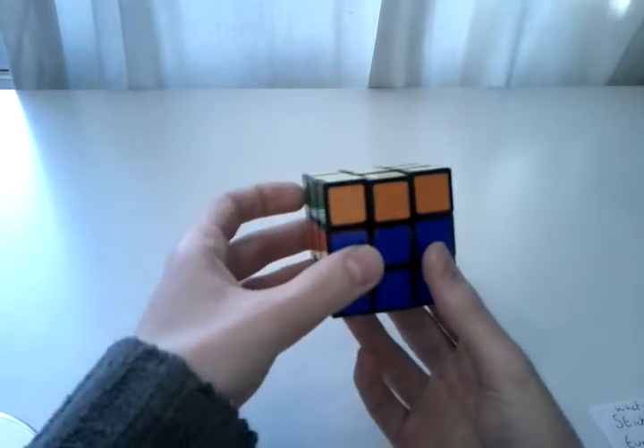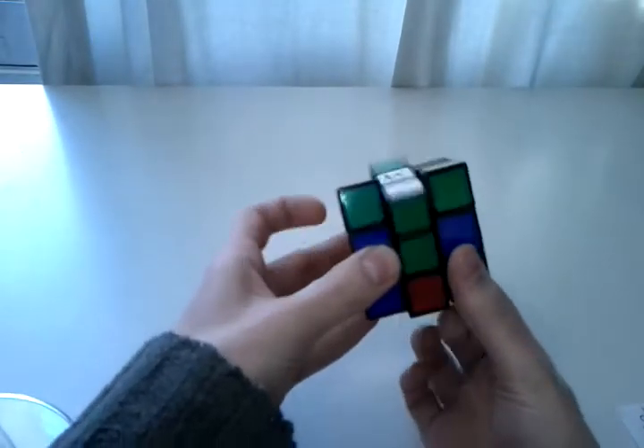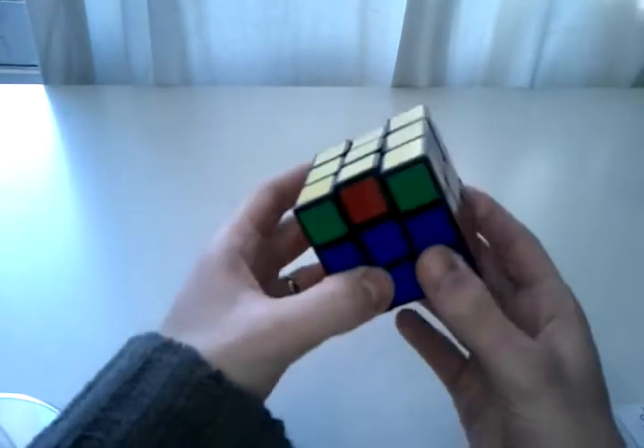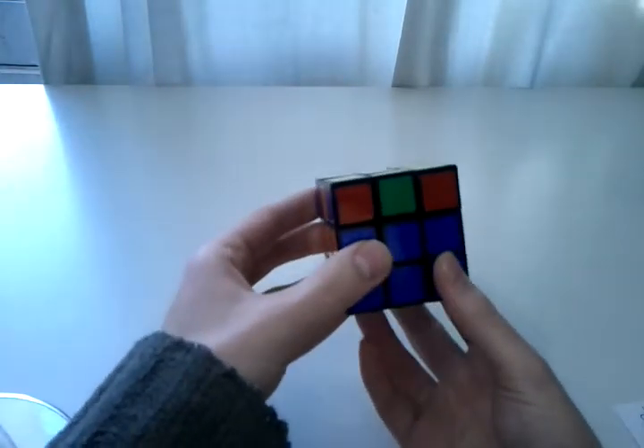And that will solve the cube. So I'll do it quickly. And there you go — it sets it up again, and then once more through slowly.